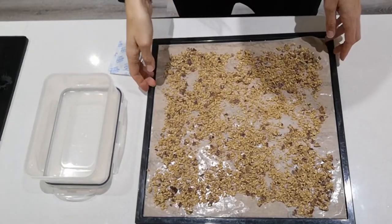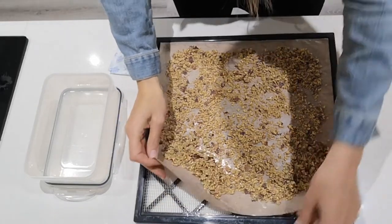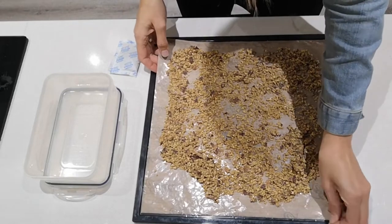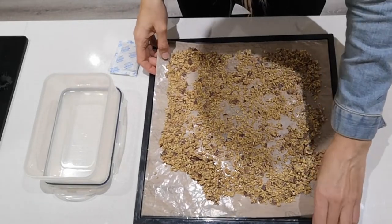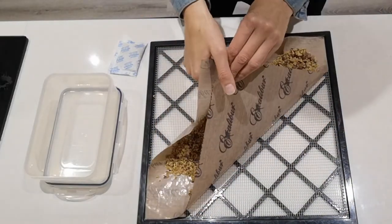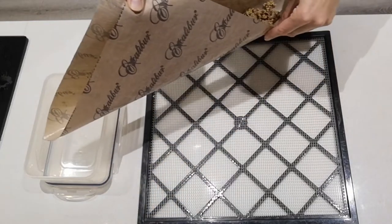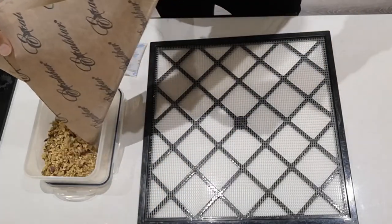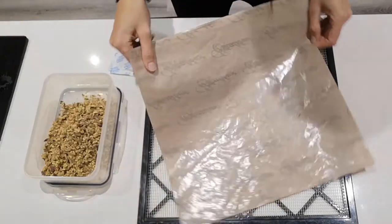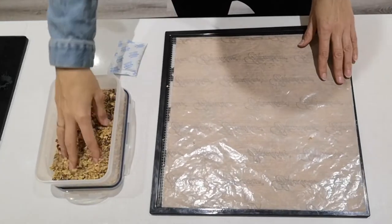I've got my minced-up conkers dried out. I left them overnight for about 12 hours in my dehydrator at 45 degrees Celsius. I'm going to pour them into a container. You could store them in a glass jar or airtight plastic container because these are now fully dry.